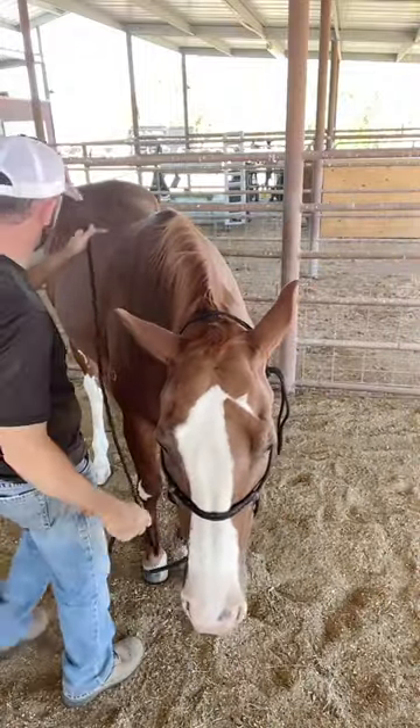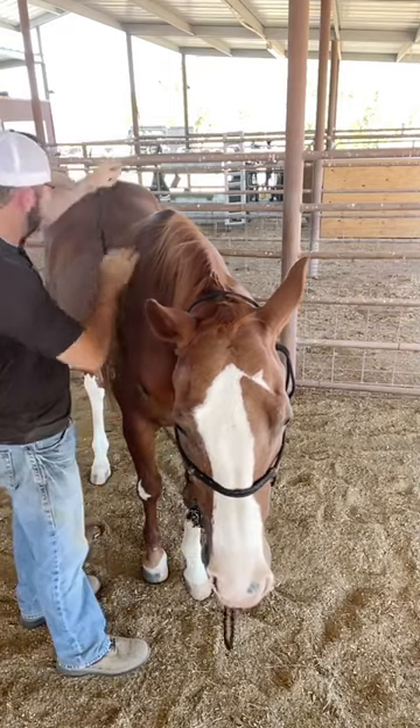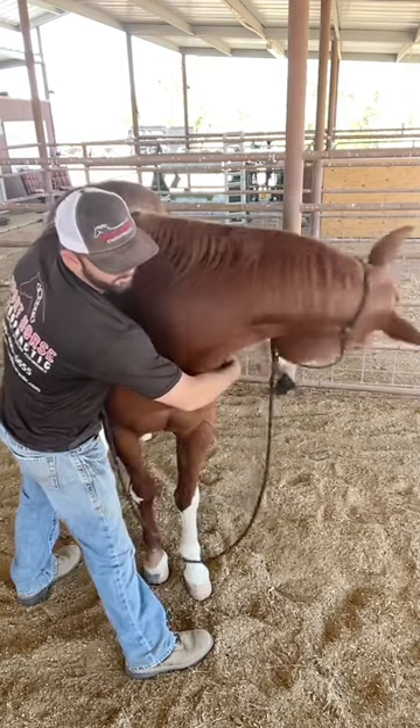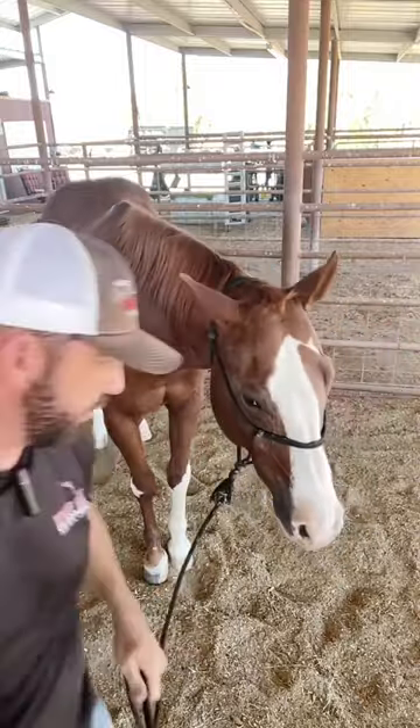This is a great way to check your horse's range of motion in his neck, and you can do this just by hitting a couple of pressure points in the shoulder. This is another stretch that I teach on my website, sporthorsechiropractic.com.